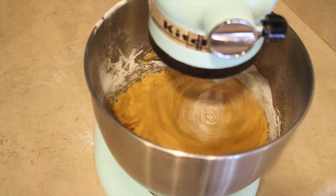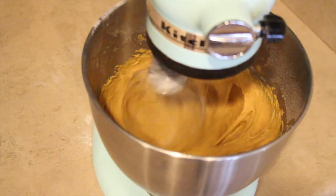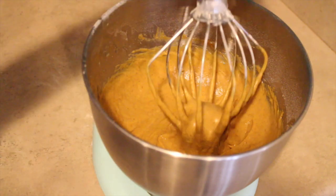Add the flour sugar mixture in little by little. This is sped up so it looks like it's on very high speed, but mix it on low or medium speed and make sure to not over mix it or else you're going to end up with really chewy cupcakes.